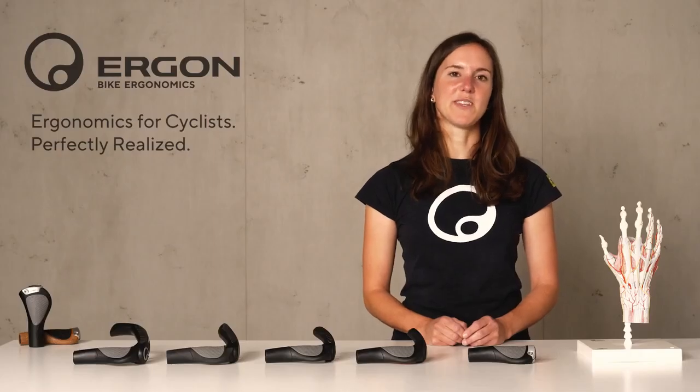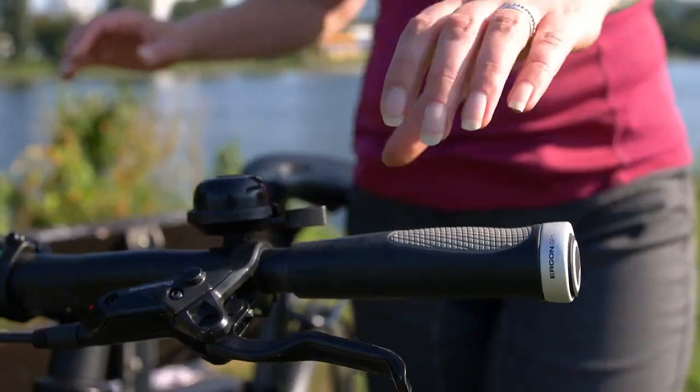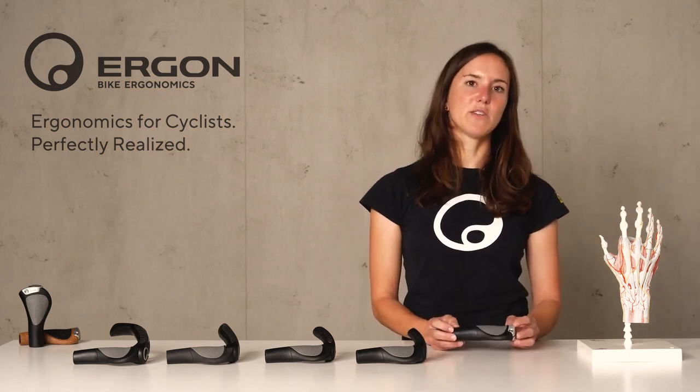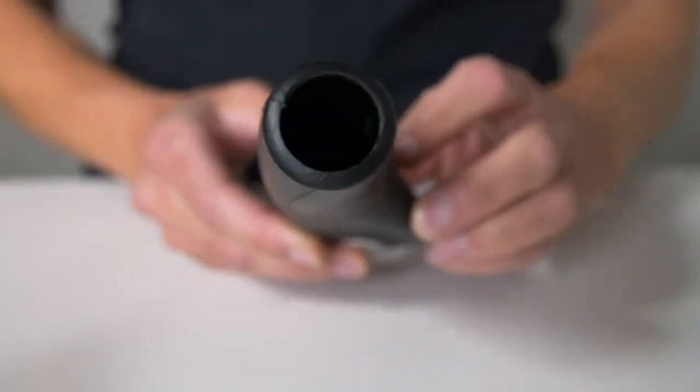We offer our GP grips in two sizes. We recommend using glove size as a guideline to choose the right grip. People with glove size 8.5 and smaller should take the small version, and people with glove size 8.5 and larger should take the larger size.